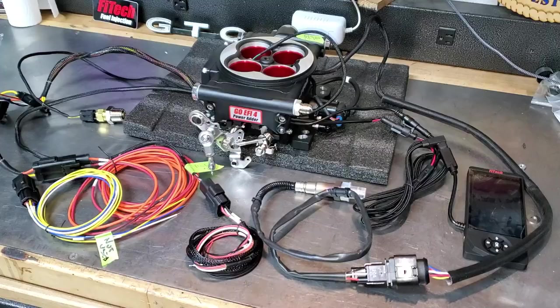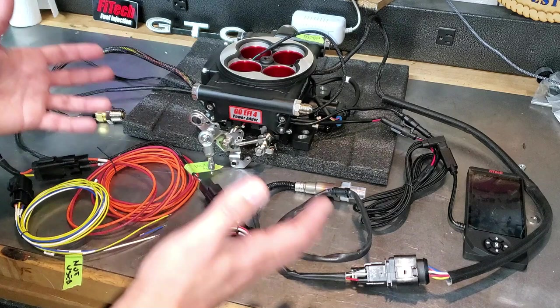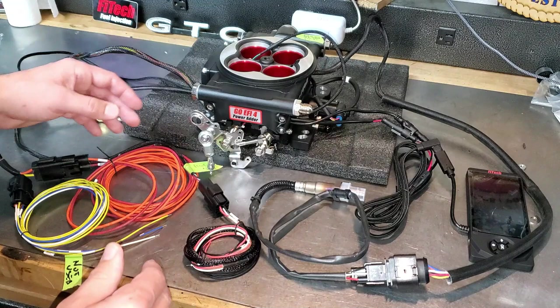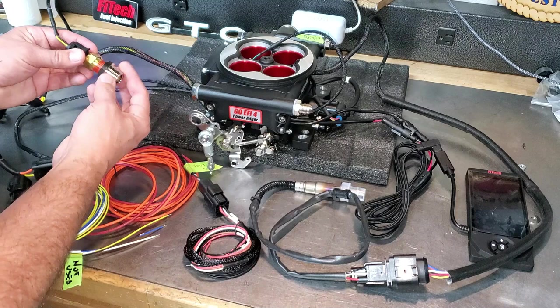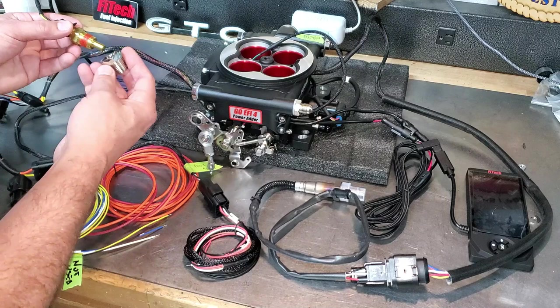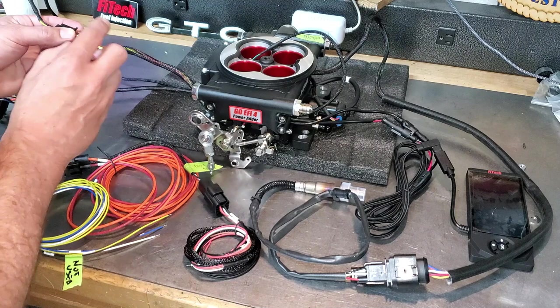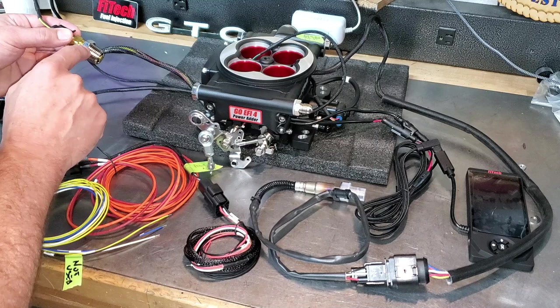Here we go — everything's attached. I've attached all the harness extensions and you can't mix them up because they're all unique connectors. Here's the handheld unit and the handheld extension. Most importantly, the temperature switch — it comes with an adapter if you need to put it in your intake manifold. Be aware: do not put Teflon tape on here. This already has a unique coating on it, and too much Teflon tape can affect the circuit because this is a ground circuit. It needs to be connected metallically through your intake manifold to complete the circuit.